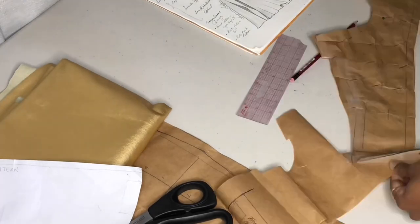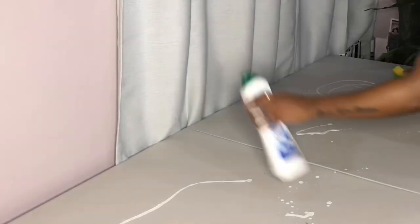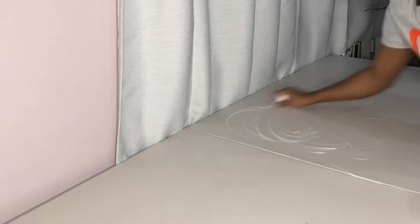Once the pattern is perfect, we can go ahead and prep to cut our real fabric.